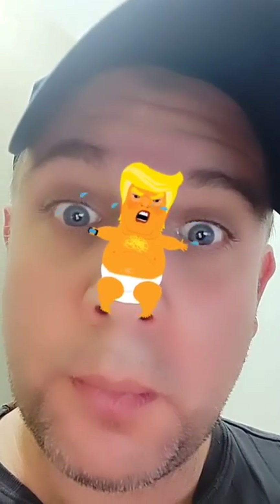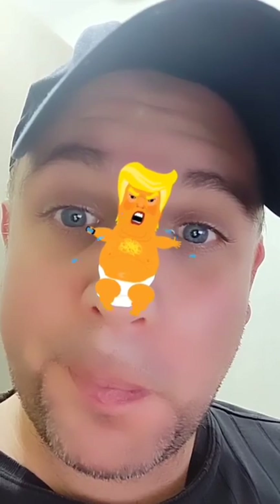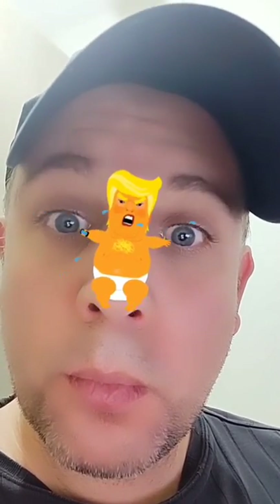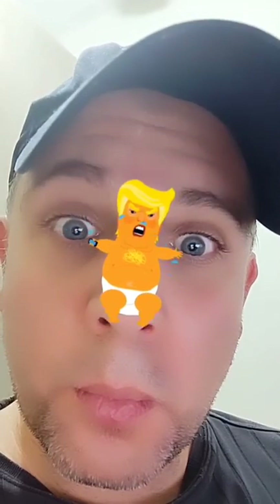So if you want to take care of baby Trump and babysit him, you can do this using my Instagram filter and Facebook filter. It's available, it's called Baby Trump of course, and it's available on both platforms. If you want to use it on Instagram, visit wow filters on Instagram.